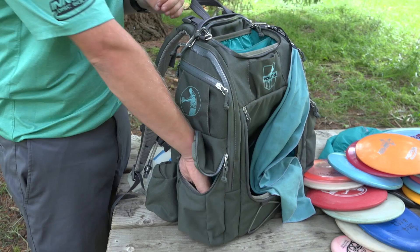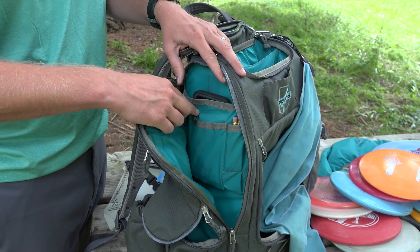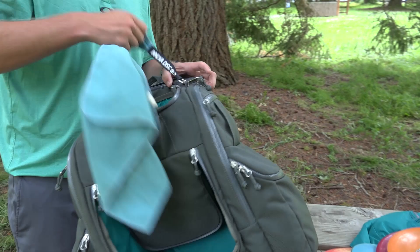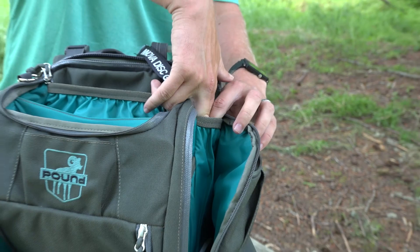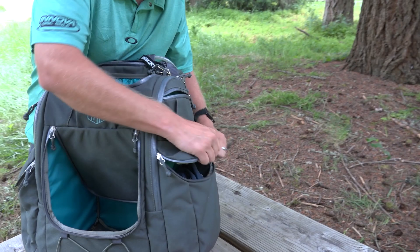As far as side pockets — there's one little one that can fit like a second drink or a small jacket. The regular drink holders on both sides fit a 40-ounce Hydro Flask — they can stretch and fit quite a bit. Inside there's a nice bright turquoise pocket for cell phone, pens, sharpies, pencils, extra towels, whatever. There's a similar pocket on the other side, plus these little ones I keep chapstick, keys — little things you don't want to dig for. On this side there's also the umbrella sleeve — the umbrella goes all the way to the bottom of the bag, you zip up around it. It's probably the best umbrella storage solution I've ever seen on a disc golf bag.